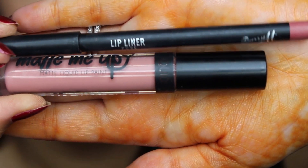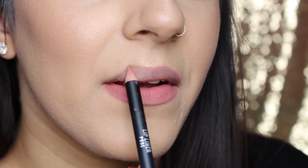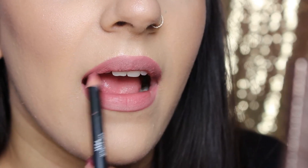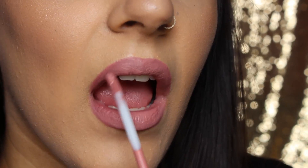For the lips we'll be using the Barry M Matte Me Up Matte Liquid Lip Paint and Lip Pencil in the shade Pose — these two come together as a kit and you can get them from Superdrug, absolutely great value for money, I think it's £5 for both. I have a few of their shades and I absolutely love the nude colour they have called Go To. These are very good value for money and they stay on for quite a long time. Once I finish with the lip paint I go back over with the lip pencil just to take away any harshness on the edges.